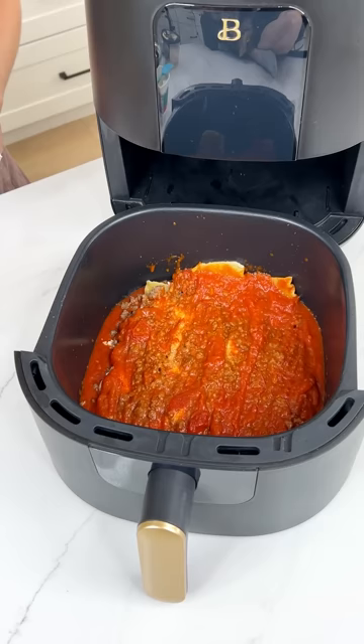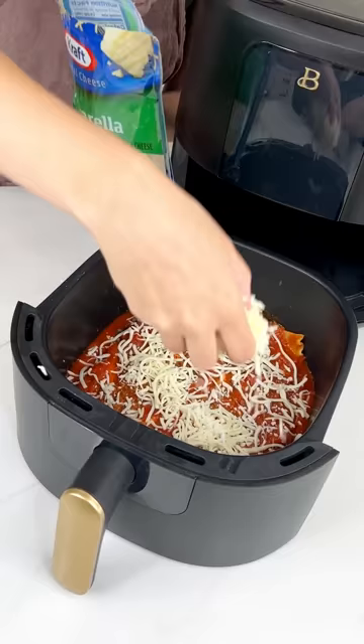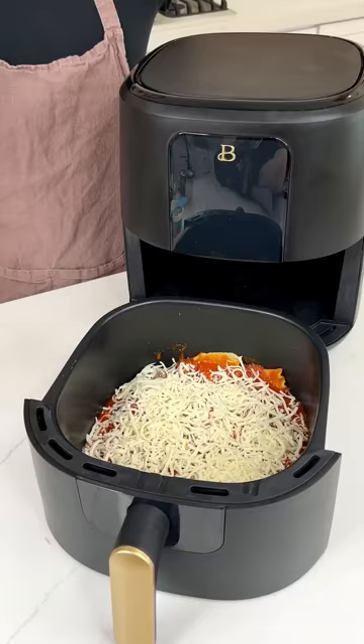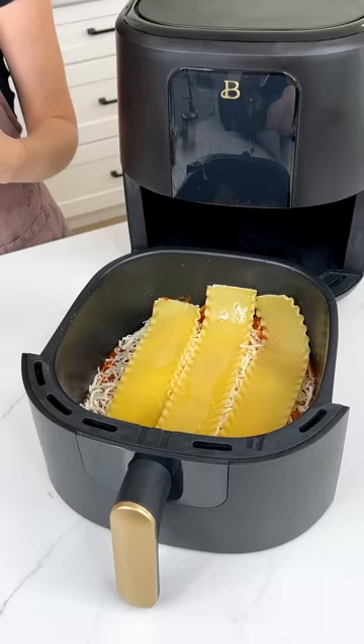Now for some mozzarella cheese. We're going to use half of this bag and sprinkle it right on top of that layer of marinara. Like with any lasagna, this is customizable — if you don't like ricotta, don't add it; if you don't like mozzarella, don't add it. Add whatever you like. If you want a veggie lasagna, use eggplant instead of ground beef, but make sure to cook it out a little bit because this is not going to be in the air fryer long enough to cook raw meat. Now we're going to do another layer of lasagna noodles. I'm only using six noodles total — this is just going to be a four-person lasagna.